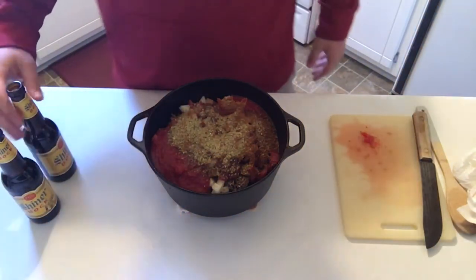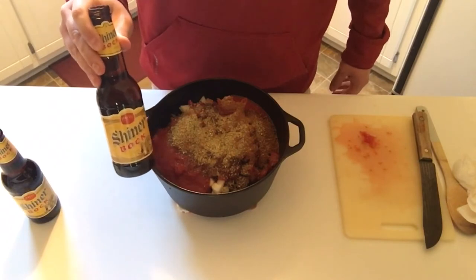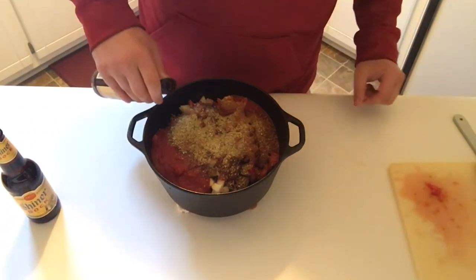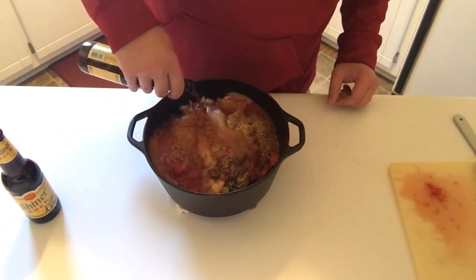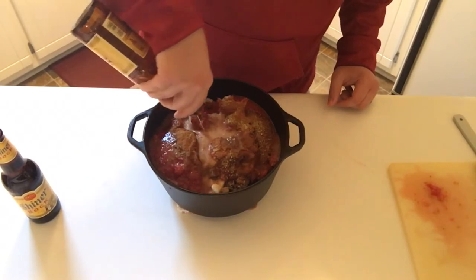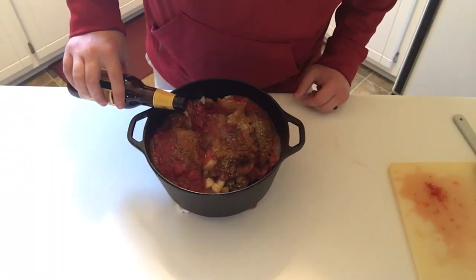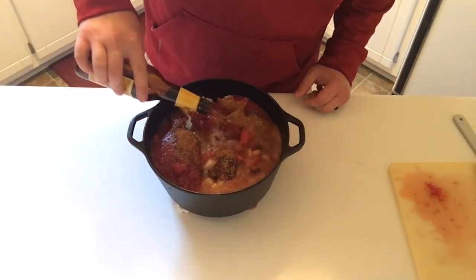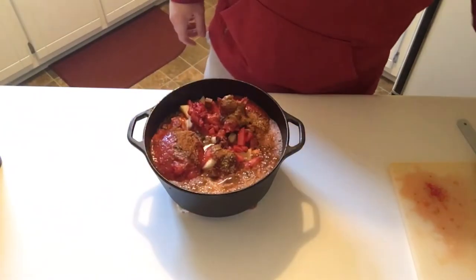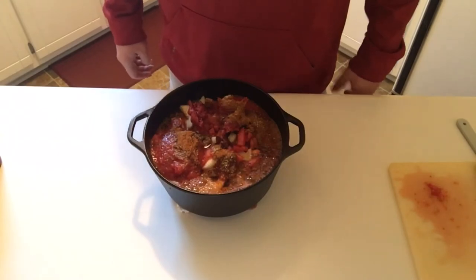To finish off with the rest of our liquid, we're going in with some beer. I've got two Shiner Bock here — some good Texas style beer. Feel free to use whatever type of beer you'd like. I'm just going to pour each beer in. These have been sitting out on the counter to get up to room temperature. Now I'm going to stir all the ingredients together, and then I'll show you what we're doing out at the smoker.